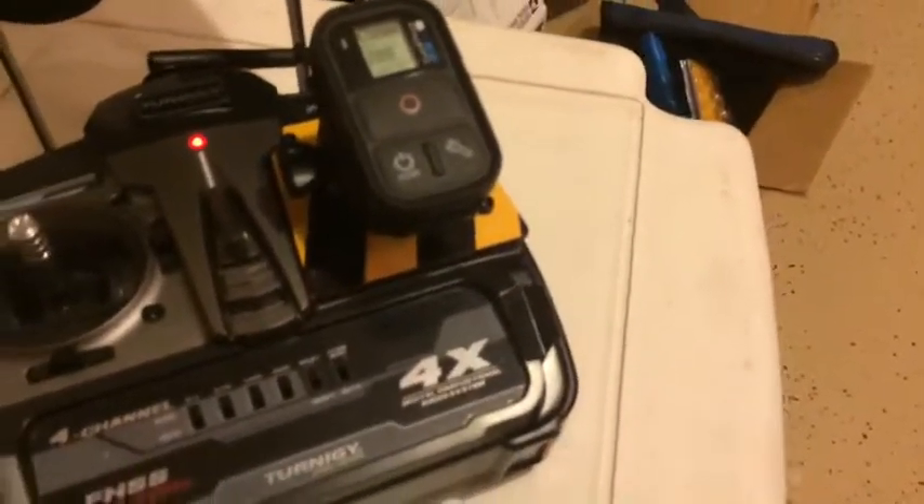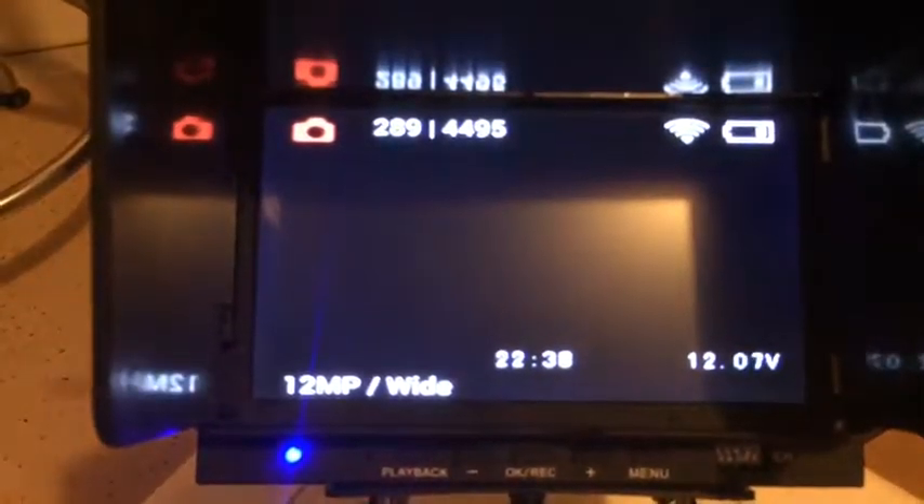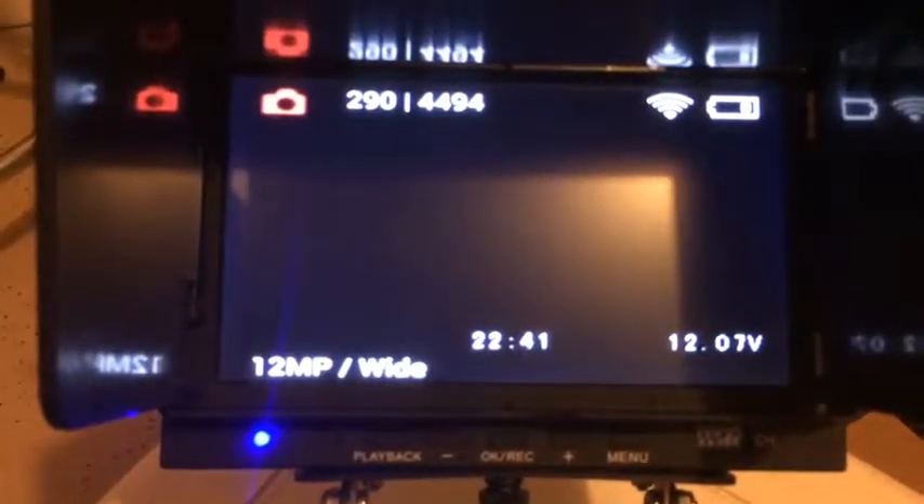I modified the radio to take the gimbal super remote. This lets me take photos — I'll take one now. You can see it just took a photo. I can also switch it to movie mode.